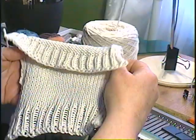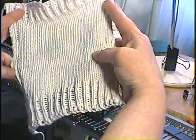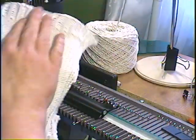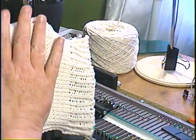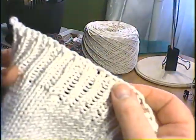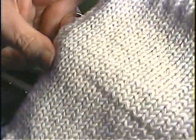Here's the rest of the room. That's the next stitch.